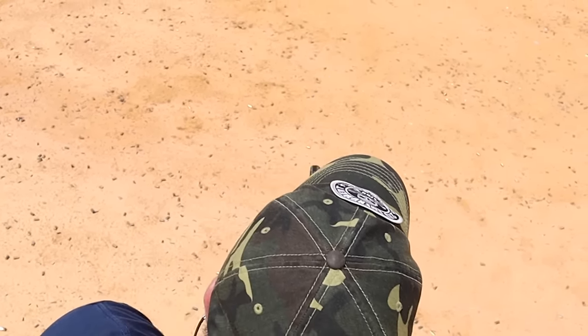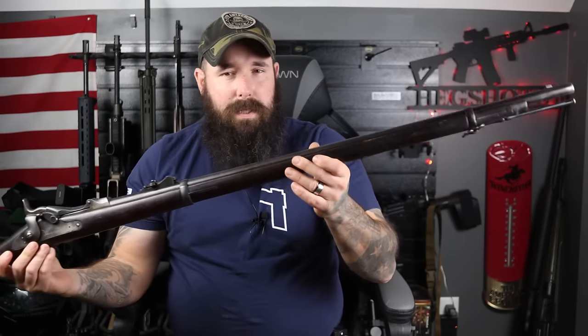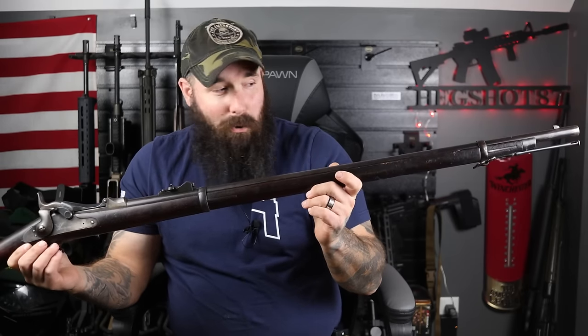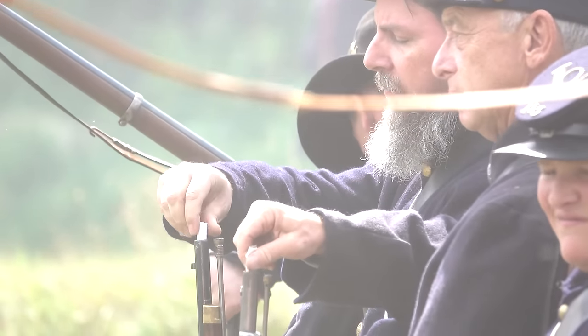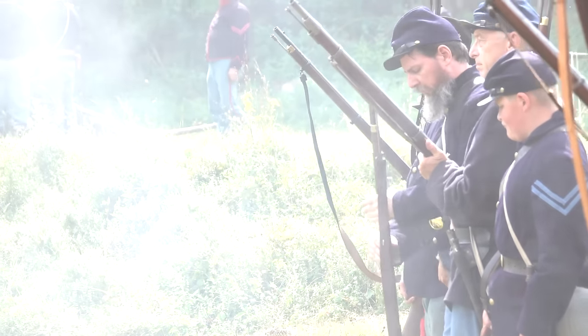An interesting note about lever actions: this technology was around at the time of the Civil War. The standard issued rifle of the time was the Springfield 1861 — this is actually an 1884, so they're not the same gun — but the 1861 had roughly a 40-inch barrel, which is insane. Of course, those guns were muskets, so you were loading them from the muzzle end one shot at a time. This is also one shot at a time, but it is a breech-loaded gun.